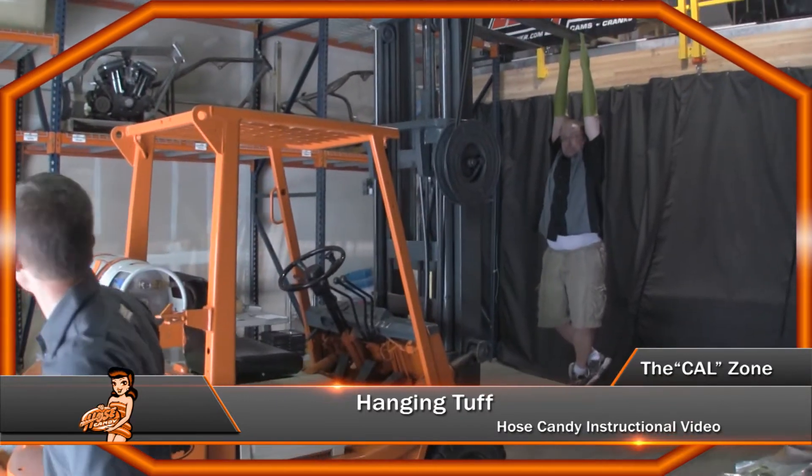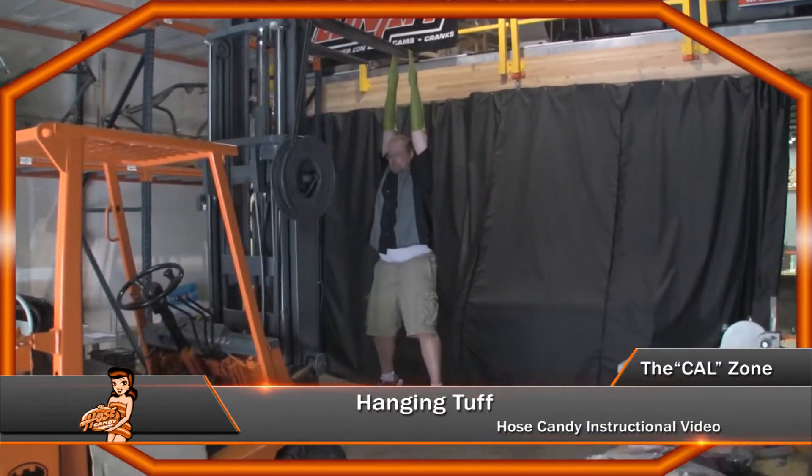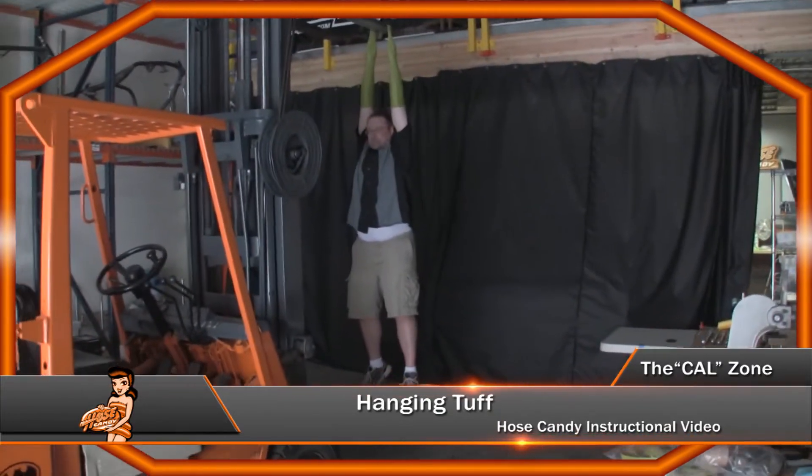I'm going to hit the lights so you won't be distracted by anything. We don't want you to wiggle or move. In fact, we'll shut the door too.